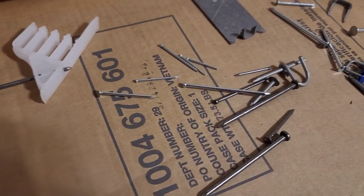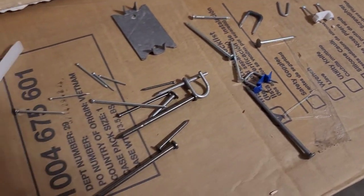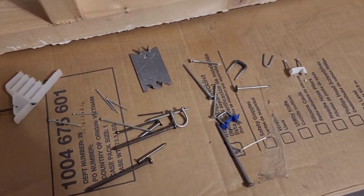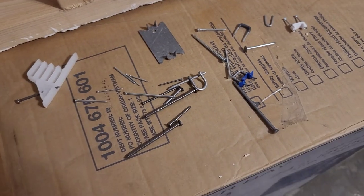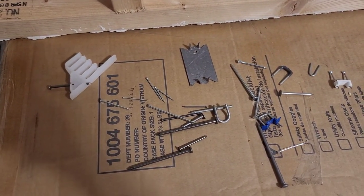Here's my assortment: wire staples, framing nails, cable nails, nail plates, common nails, siding nails, roofing nails, and small finishing nails. This should give you a good idea as to what this thing can do.